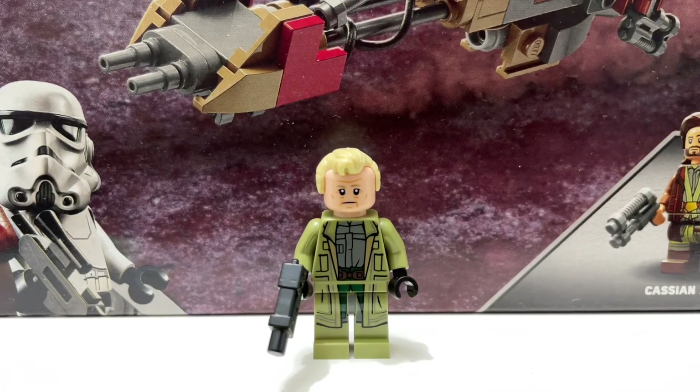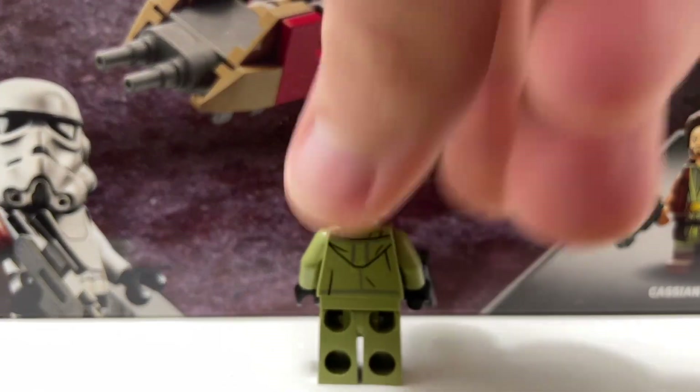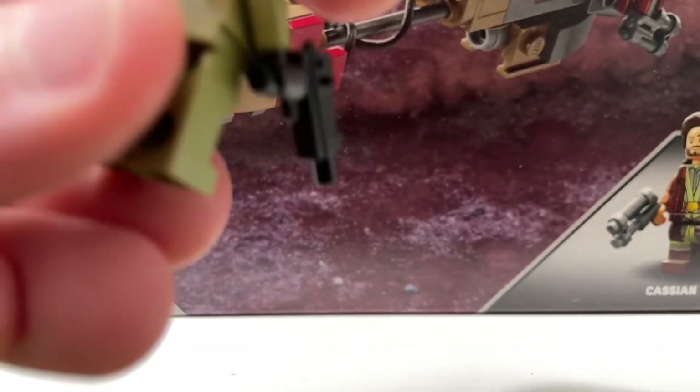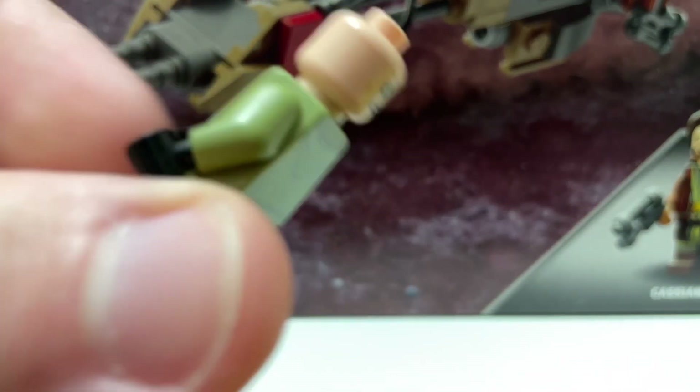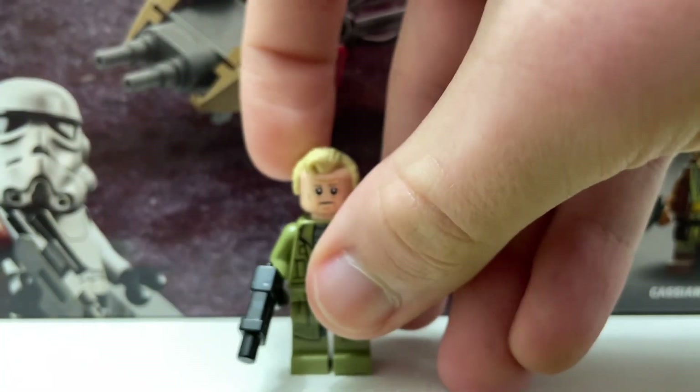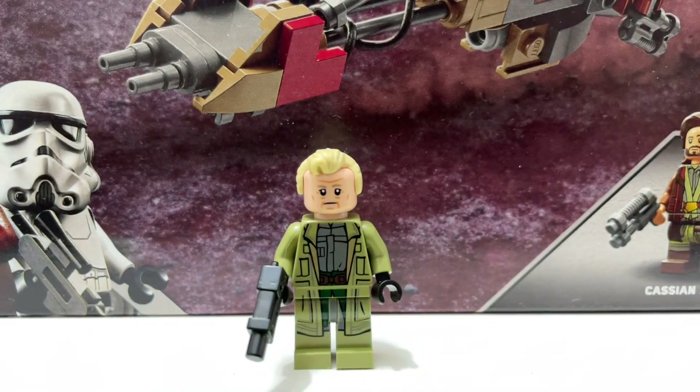Let's build this set and begin with the minifigures. The first minifigure is Luthan Rael, and this is a really fun minifigure — it's nicely detailed and pretty accurate. You have back printing as well as a secondary facial expression, so overall a really fun minifigure with nothing bad to say about it.